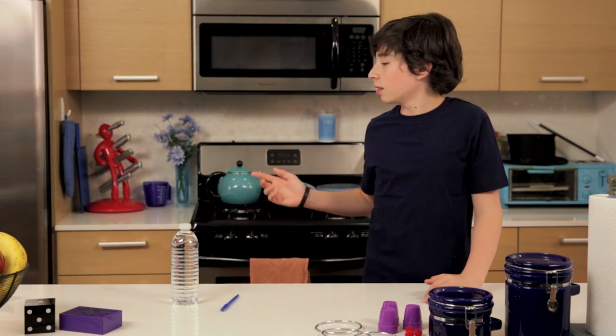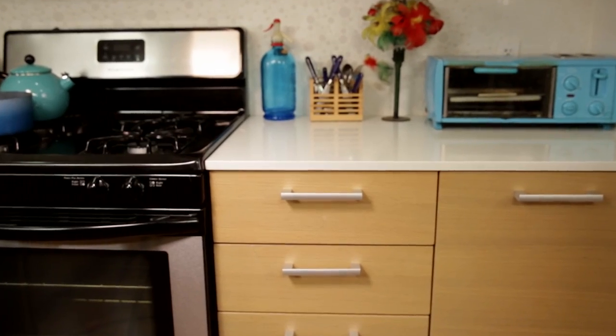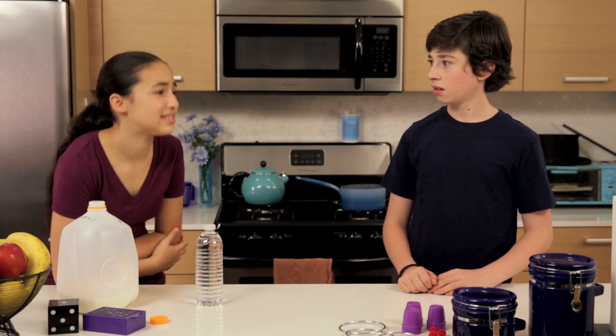I gotta get more milk. It's just milk. Oh man, my stomach hurts.